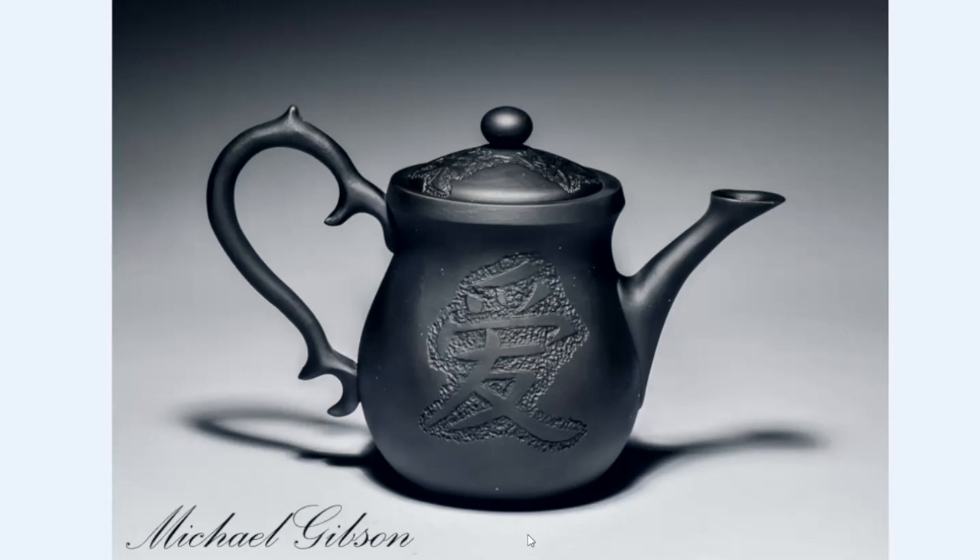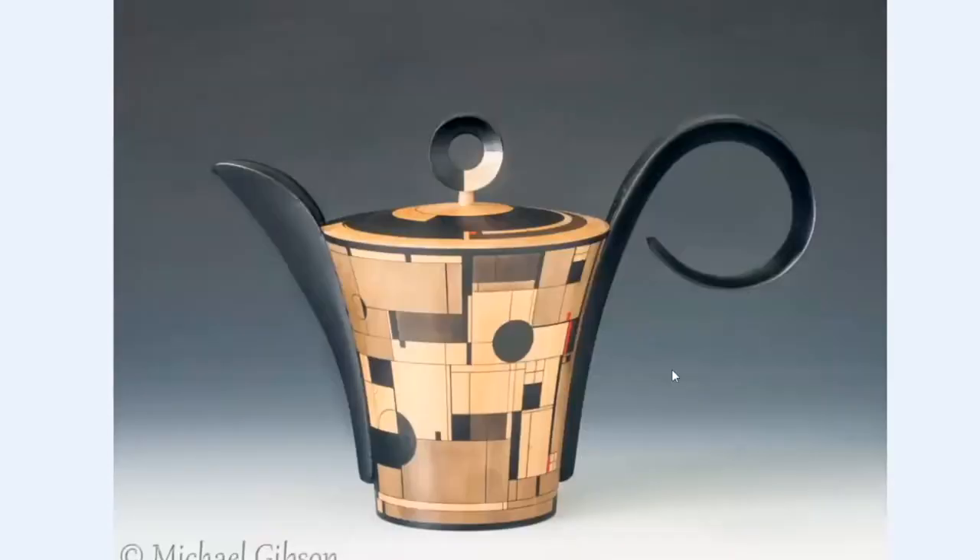This is my latest teapot that I made — Live, Laugh, Love. What wood is underneath that? That's Bradford pear as well.